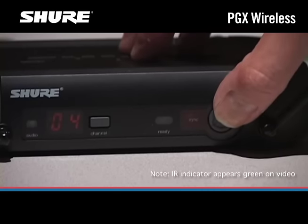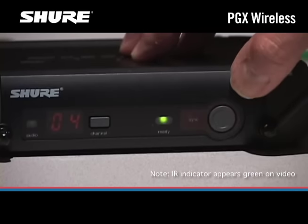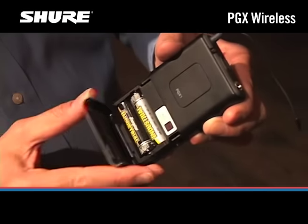Press and hold the sync button on the receiver until the red light stops flashing. When the receiver's ready light goes on, the system is ready to use. Close the transmitter battery compartment.